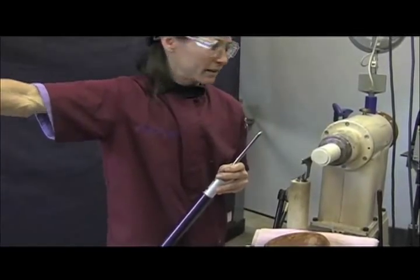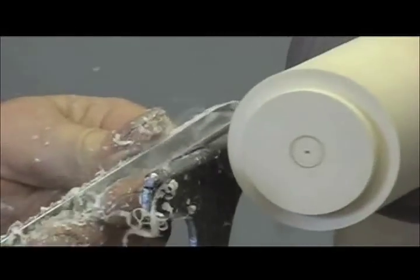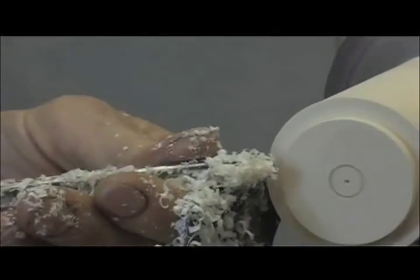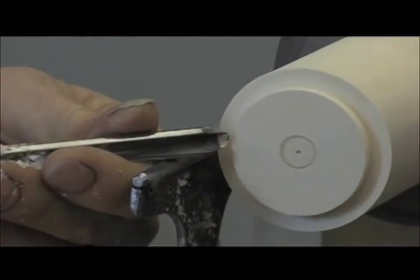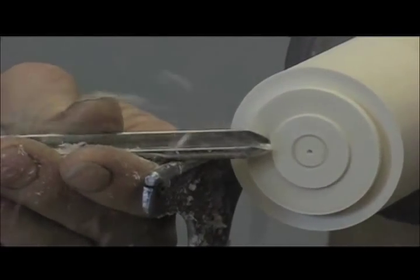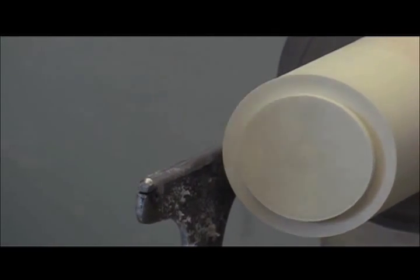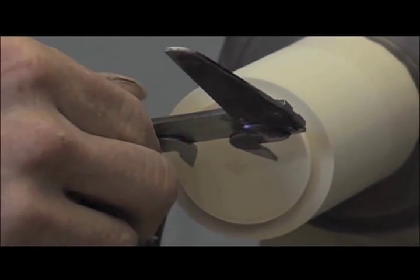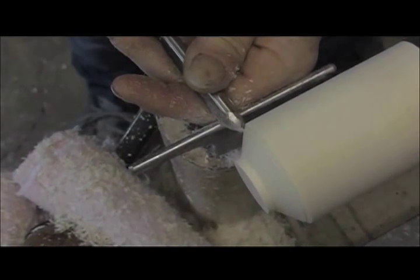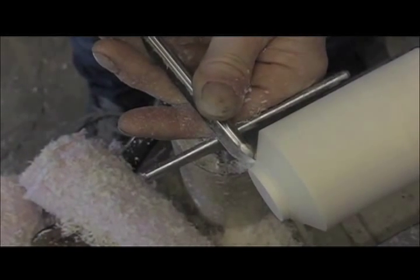I'm going to true up the blank so that I can transfer the diameter of my caliper onto it. I'll just true up the cylinder and face off the end grain using a bowl gouge, so that when I go to transfer my diameter with the calipers it's a little bit easier to do and easier to see. Using a bowl gouge I'm just going to make a chamfer cut, guessing at the angle of that chamfer for now.